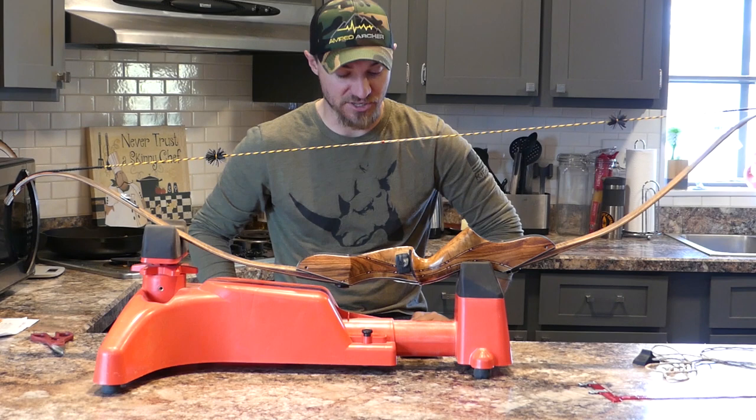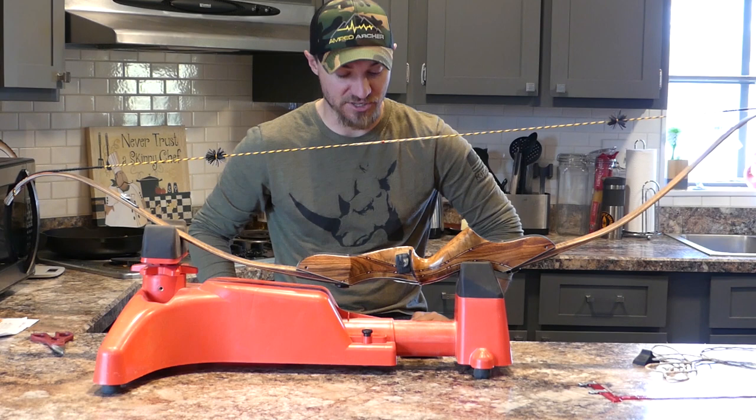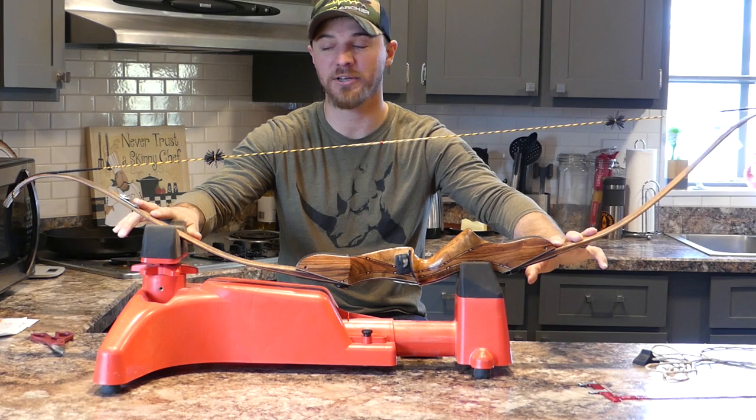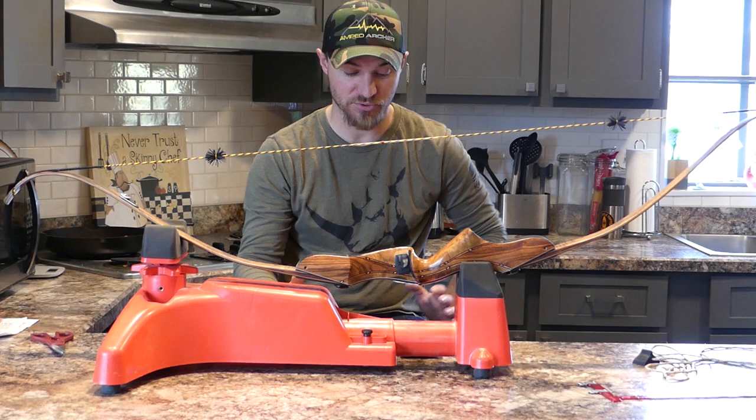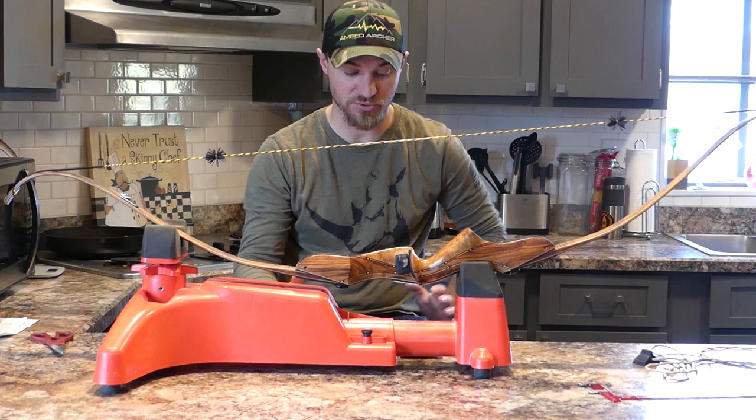Anyways, what we've got here is my Stocker stick bow — love this bow. It's the Apex ILF, it's 60 inches with the limbs that are on it and it's about 43 pounds at my draw length. I've actually got it posted for sale right now. I'm not super stoked about that, but thinking about just going to a regular recurve versus the ILF — I just don't use the ILF part of it that much.